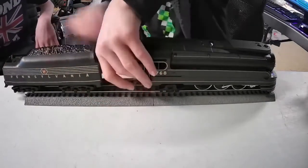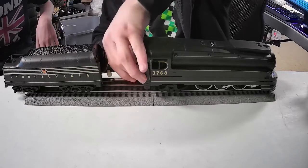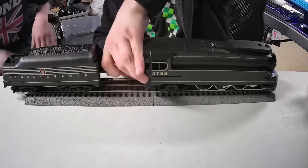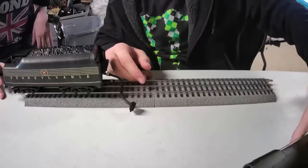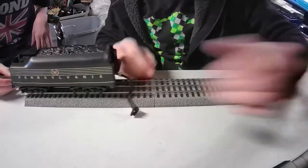I'll show you how much the tender rolls — absolutely beautifully. Even though it's bent it still rolls extremely well. The engine doesn't roll freely because I need electricity for it.